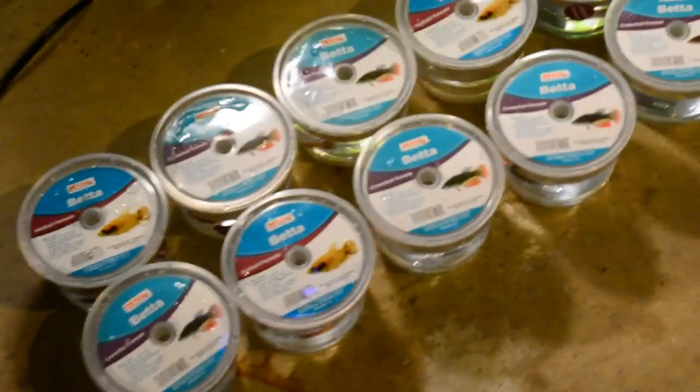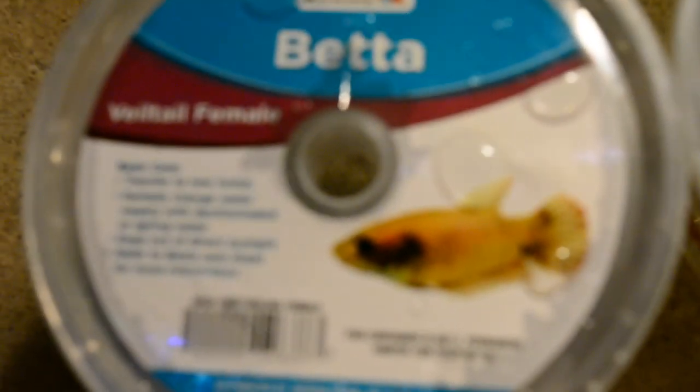Hey YouTube, it's CrazyHermicrad and I'm going to show you guys what I got. I just got the tank ready for them. We ended up getting these 10 females — 4 Veil Tails and 6 Crown Tails. I'm really excited because this is the first time Petco has really sold females. In the past they've only had males, maybe one or two females, but they were always sick. So they're going to go in this 20-gallon right here.